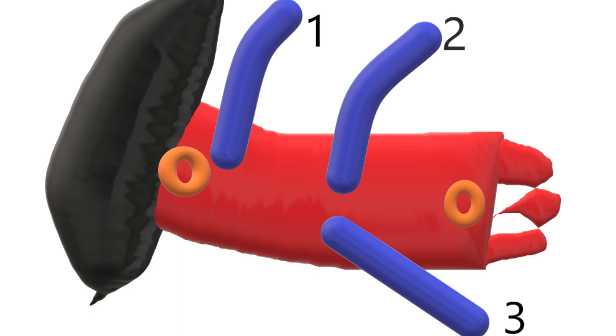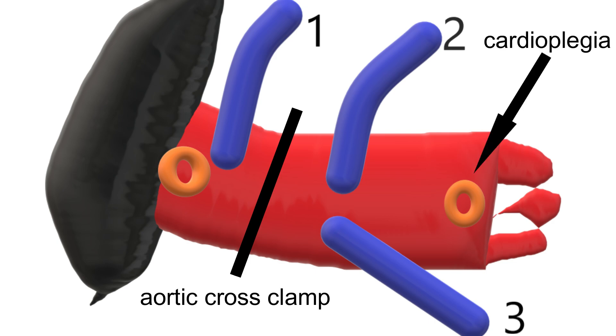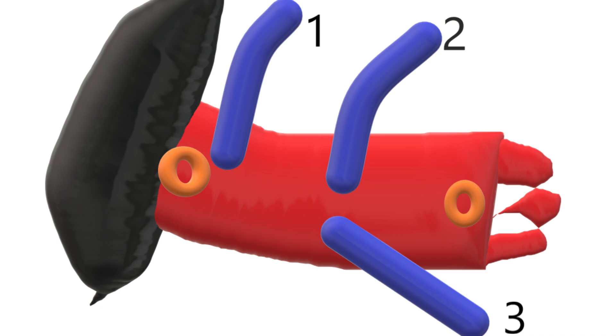The question is where to cross-clamp the aorta. The only place is between graft one and graft two. In that case, graft one will be perfusing and rewarming the heart — a situation analogous to a BT shunt, where we establish bypass and place a bulldog on the BT shunt. So after cardioplegia administration, one must place a bulldog on graft one to prevent rewarming of the heart, giving a neat, placid heart with adequate time between cardioplegic doses. This is the plan for CPB given the improper placement of proximals on the ascending aorta.